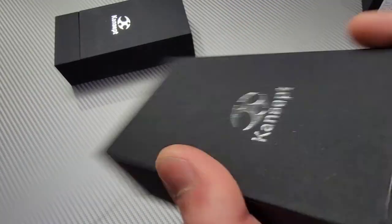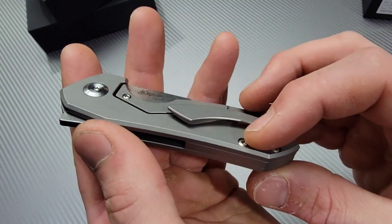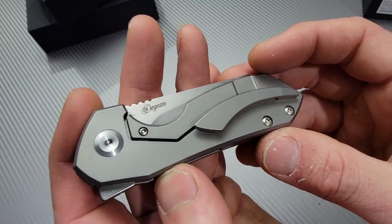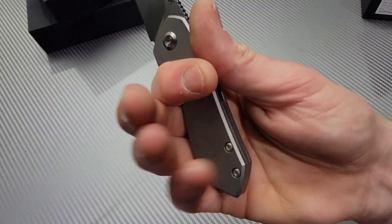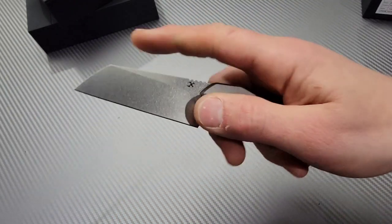Okay, these next two I'm pretty excited about. This is the Stellar — titanium frame lock — that looks like it's going to be a good clip. We'll see. Degnan design. Nice, nice action — very nice action. Wow, that is really cool.